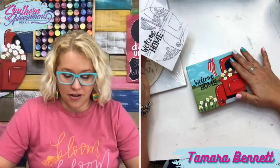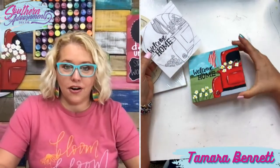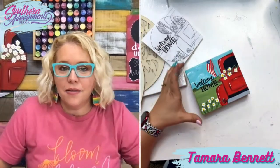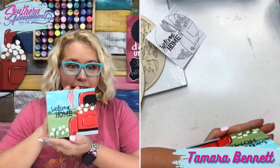Then I traced it on this little wood block and painted it. We're going to finish it up by adding a cute little border in a few minutes. Wouldn't this be so cute sitting on like a little tiered tray or your shelf or your bookshelf or your mantle?